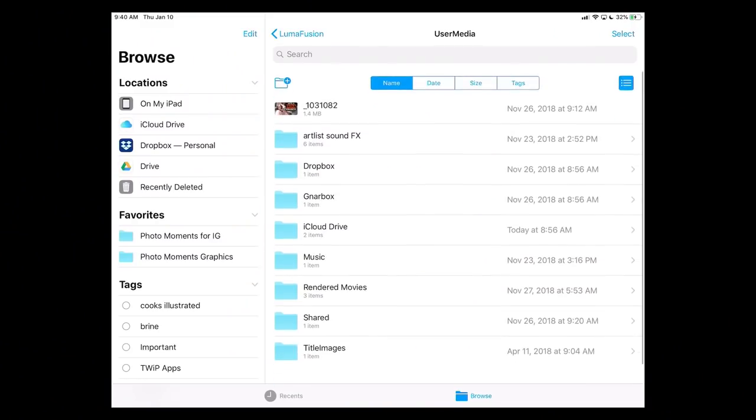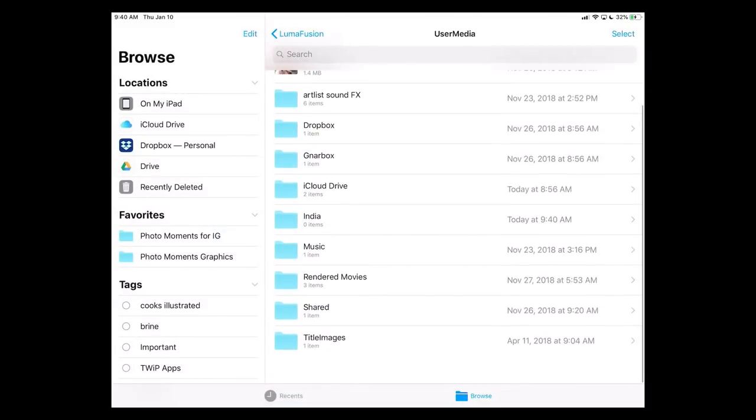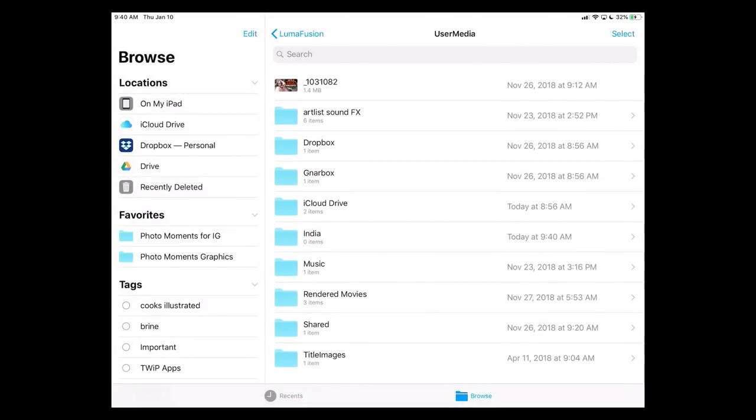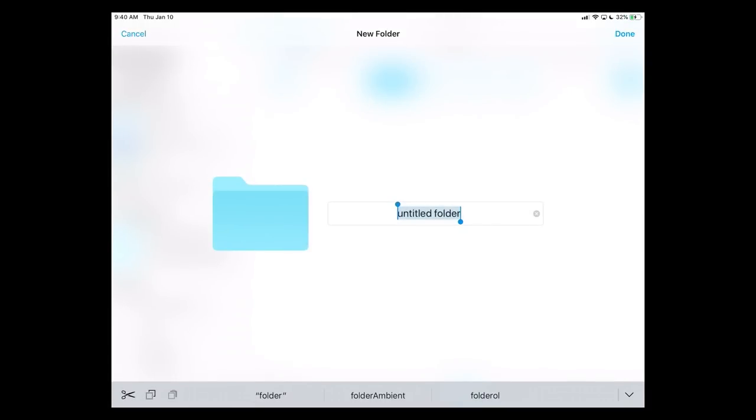Now I can create a new album. I'll create one — I'll call this India. Hit done. And within that I can create as many sub-albums as I want, so I may as well go in and create the same sub-album structure that I had done in Photos. We'll call it 7 Somewhere. Now the next step is to move the content from Apple Photos over to this.